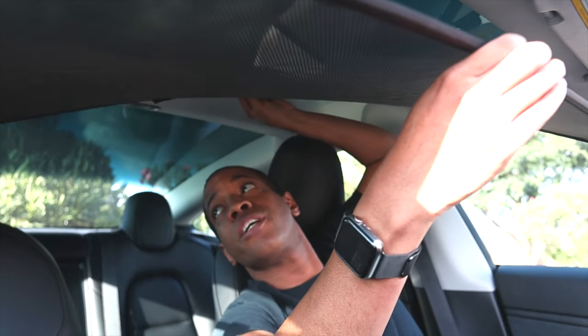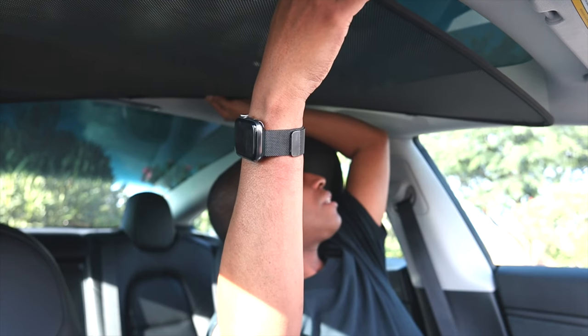But right about here I can feel heat. Down here I can feel a little bit, but the closer I get to that roof it's hot. So that's one thing I want to test and see if this works, because the sun is not directly above me.